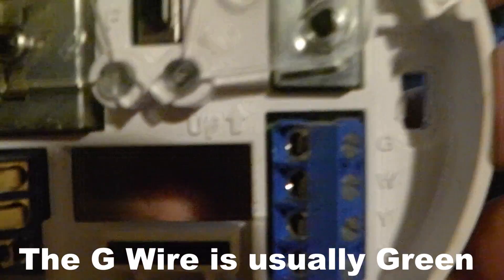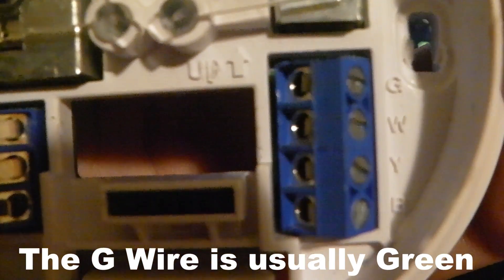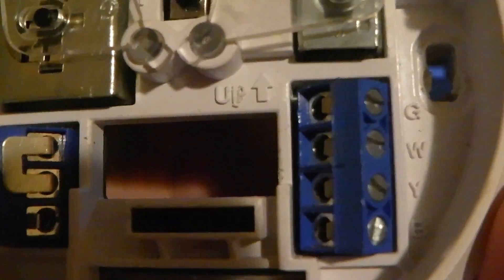The next wires you're usually going to see and use: the G wire controls your fan. If you have air conditioning or a furnace — something with a fan — what happens is the R wire providing 24 volts connects through the thermostat to G to turn the fan on. When you ask for fan-on, it connects R to G. Also, if you have it on auto, when the air conditioning or heat wants to work, R will connect to G when the system comes on.